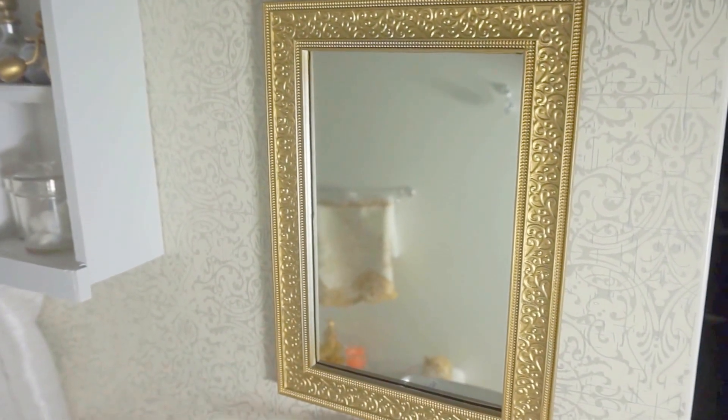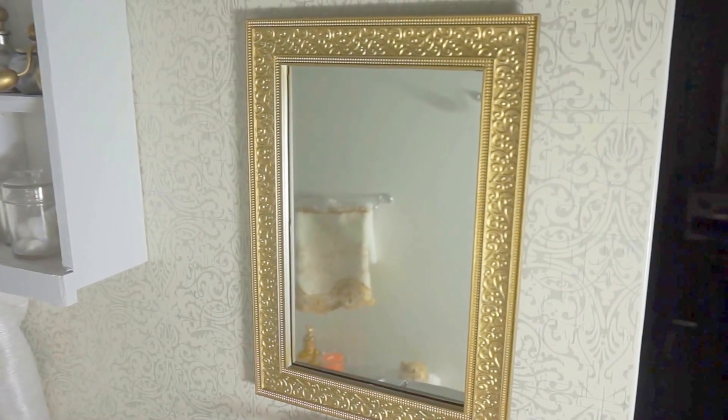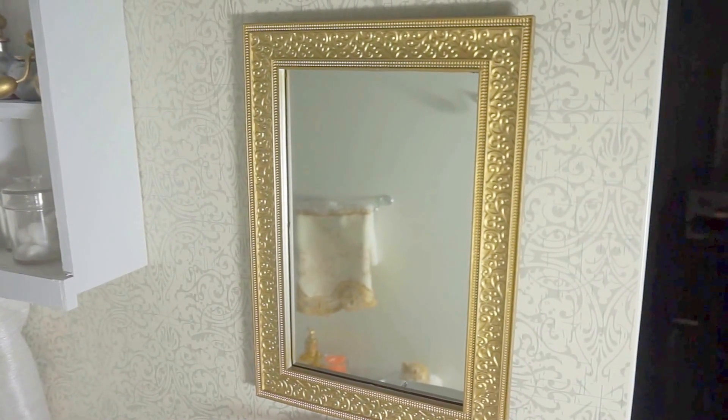The mirror is a picture frame I found at Dollar Tree. I got another mirror with the same size and put them together — and it's just perfect.